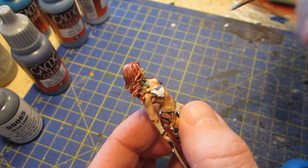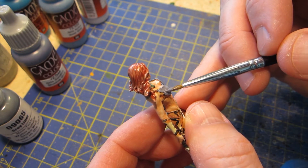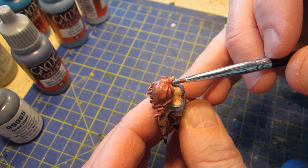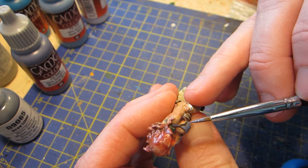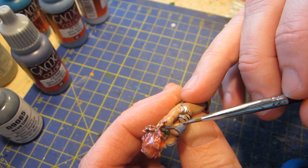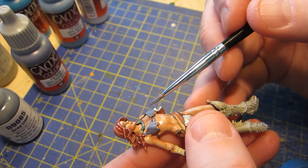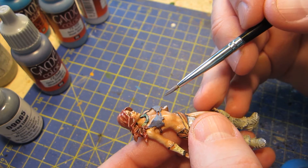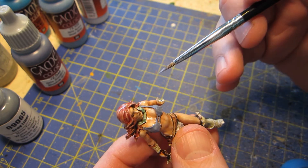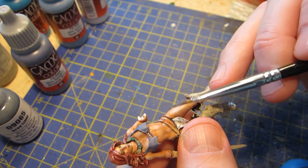I had to concentrate for a second to really focus on getting just the areas I wanted and nothing else — like here, and the edges here. I want to cover up most of this brown liner which was like the provisional shade color, but I wanted to leave just a little hint of it — not too much though. So this is really delicate work.